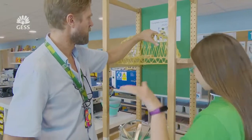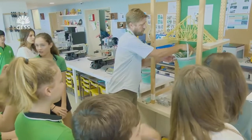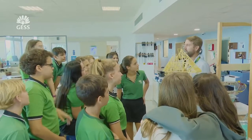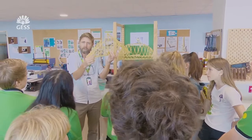The strongest bridges seem to be the ones that are not just well built, but take into account compression and tension. As you can see, a wide range of success, but all the kids, I think, have learned a lot about bridges and structures in general, and how important tension, compression, and other loads are in building and engineering.